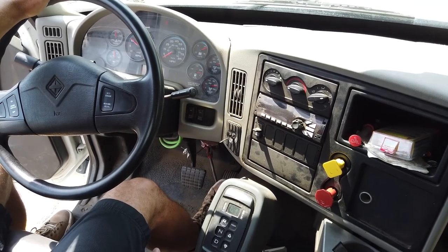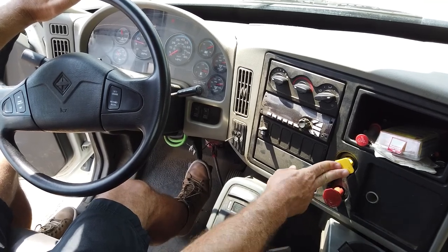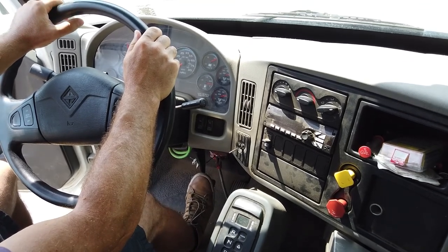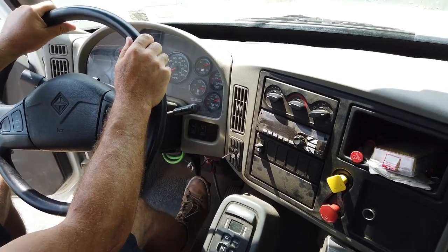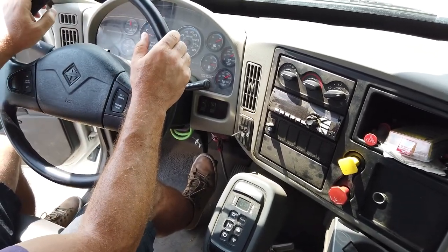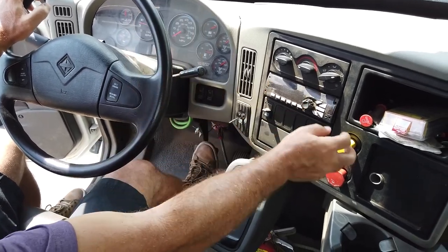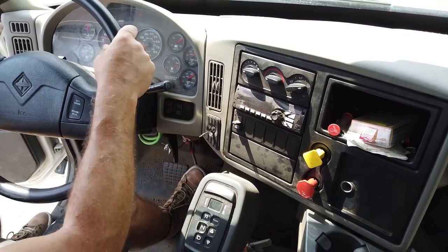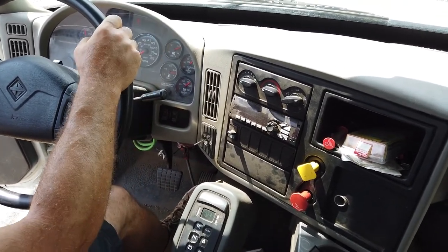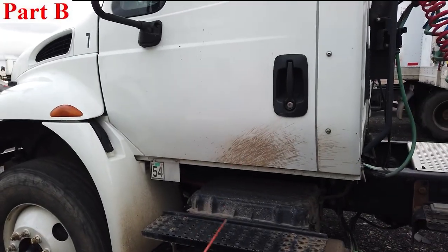System fully charged. We have to check the service brake and speedometer: move 50 feet forward at five miles per hour — speedometer is working properly. Gently press the brake — steering wheel not moving left or right more than one inch, we stop straight. Service brake is working properly.